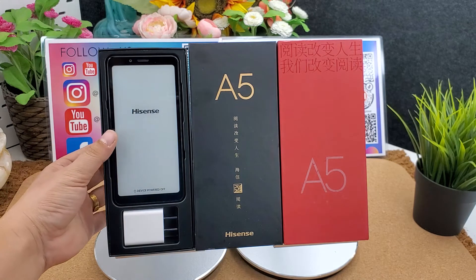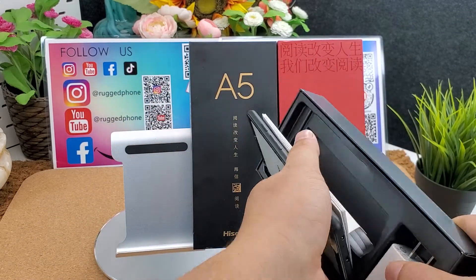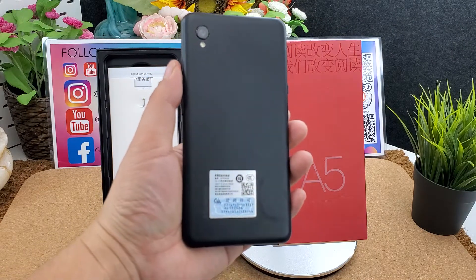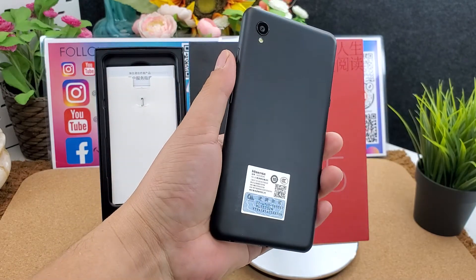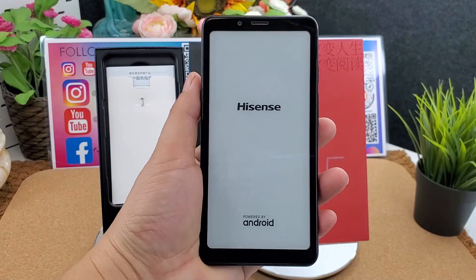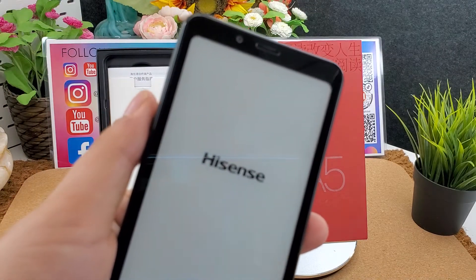Let's review the Hisense A5 e-ink display smartphone. This is the black color — let's turn it on. The first screen shown is the Hisense logo. It has a micro USB port and headphone jack, and the front camera is 5 megapixels.